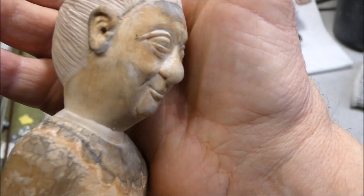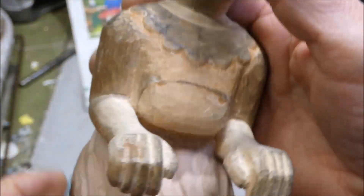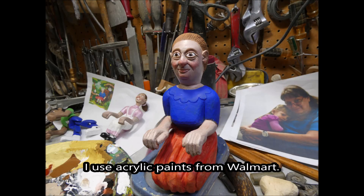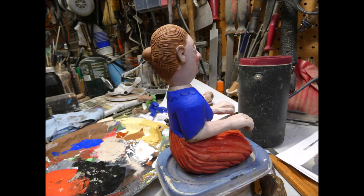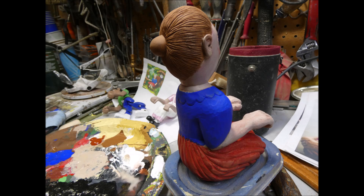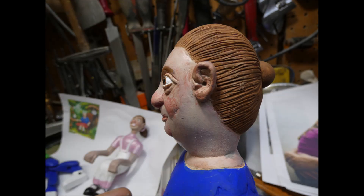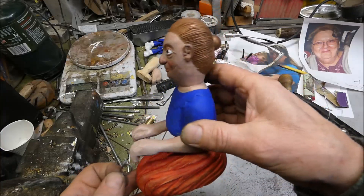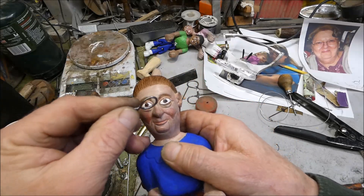I did a little fine-tuning here. I got my figure — Grandma. She needs some glasses.